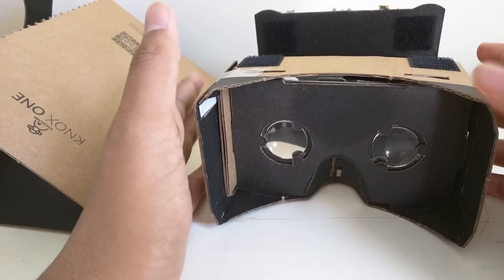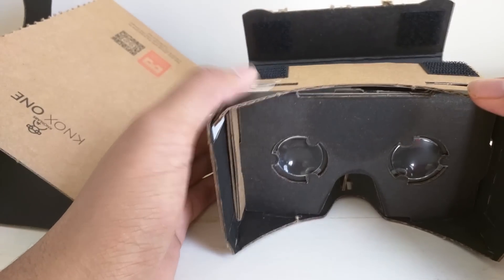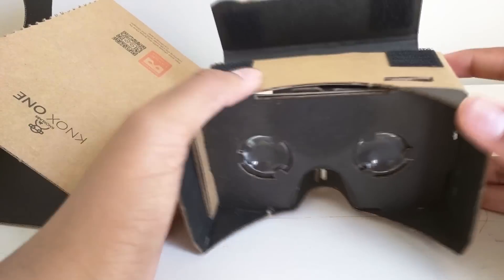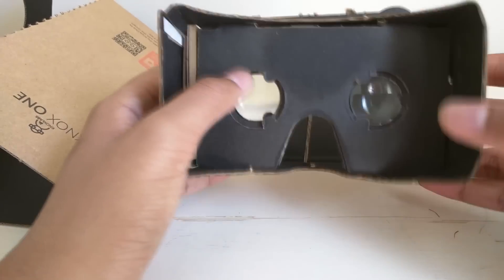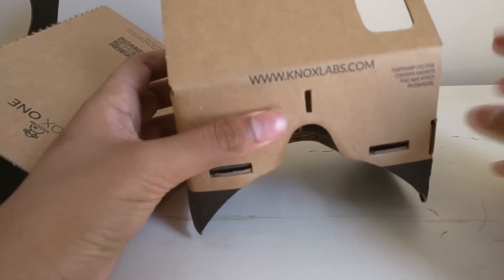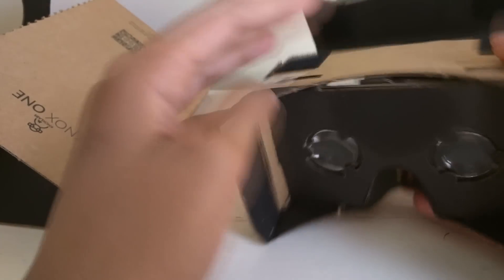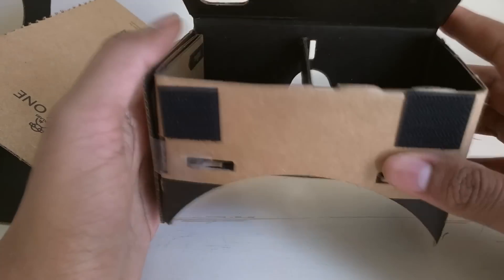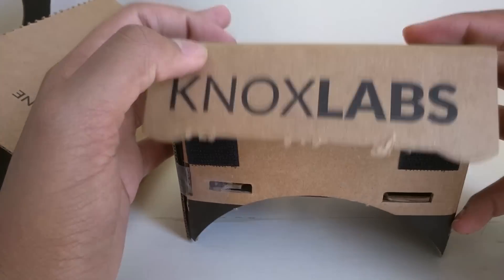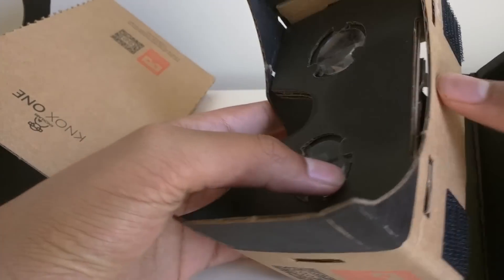Right away, this thing does not fit my Nexus 6, which is a bit of a bummer, but they did tell me there will be a new version out that will support bigger phones and have bigger lenses. There's already an upgraded version available that will fit my Nexus 6. You can see the Knox Labs branding and the noxlabs.com URL on the back, along with some info about the magnets and all the slits to put it together. Assembly is about 20 minutes the first time, but only a couple minutes once you figure it out. Very solid-feeling product even though it's made of cardboard.